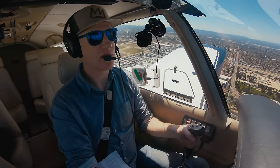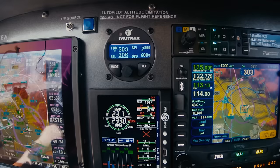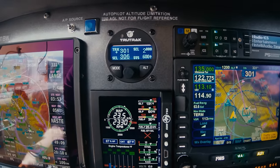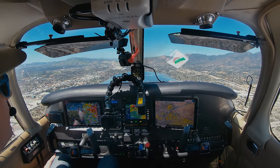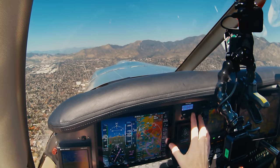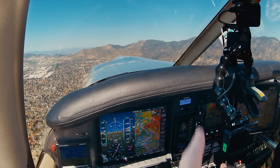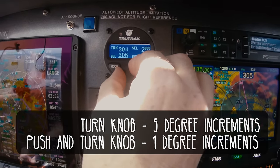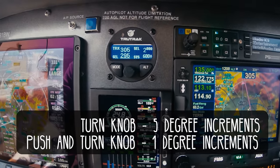I'm on the left downwind departure — I can go ahead and engage the autopilot by pushing in the center knob. Right there it grabs onto my track, grabs onto my vertical speed of 600 feet per minute, and is going to climb at 600 feet per minute on that current track up to 2,800 feet. Now we can really look out for traffic here. The underline under the 306 on SEL means that the selected track is 306. I'm going to turn this knob to the left to go 10 degrees left to 295, and the autopilot will turn the airplane to that track.